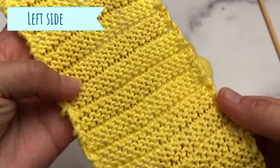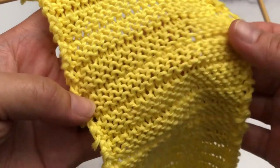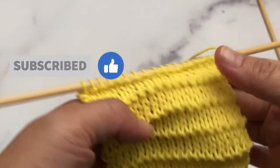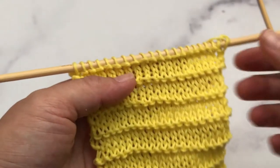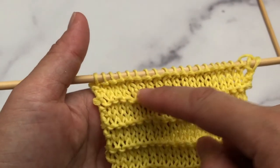This is the right side of your work, and this is the left side. If you are new to my channel, I'd love for you to give me a thumbs up and leave me a comment below. We will only use knit and purl stitches for this pattern. This is a four-row pattern repeat.